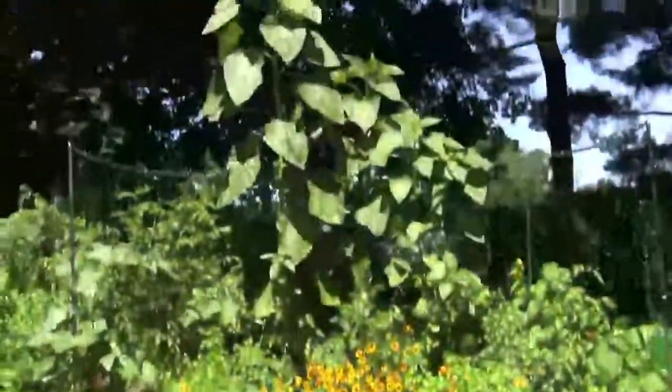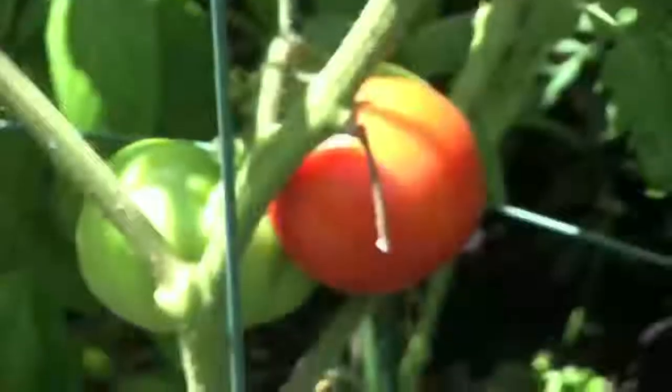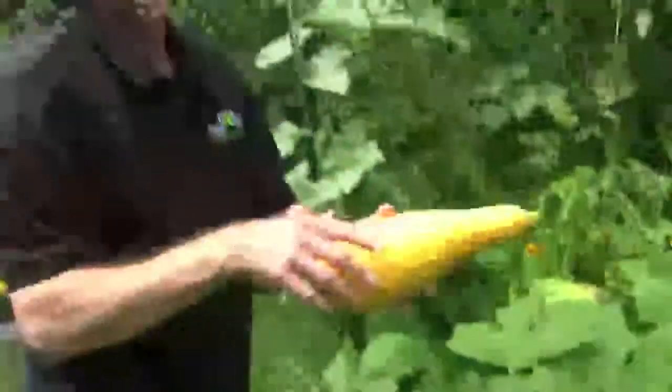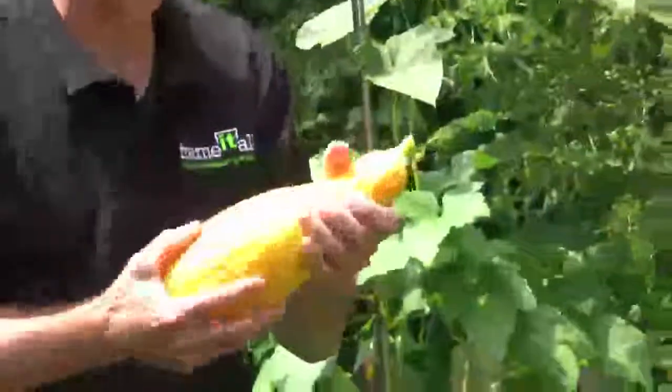Our circle garden is in full bloom and we're harvesting squash, basil — our tomatoes are starting to turn red and our sunflower is about to burst into bloom. We're going to harvest some butternut squash now. Gorgeous. You don't want to have them get too big or you'll just have too many seeds.